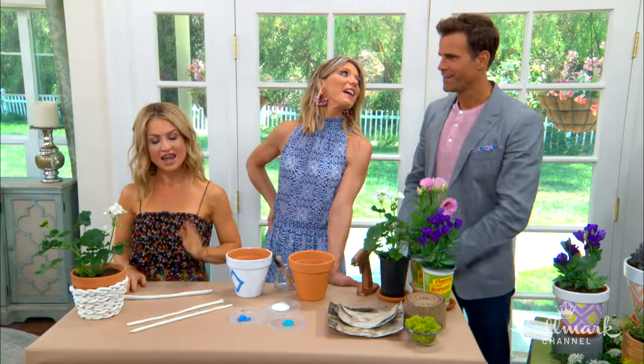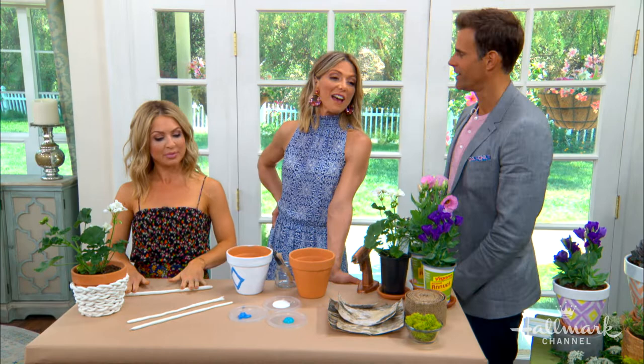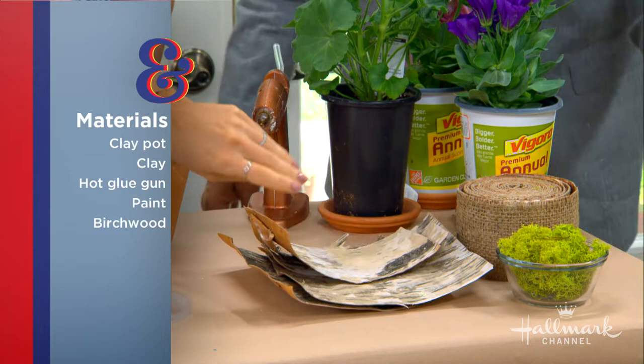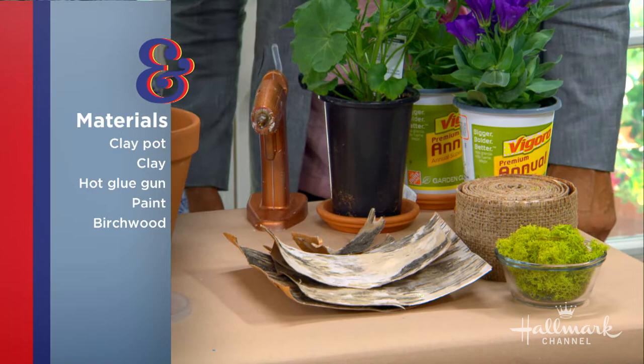So what materials do we need to start with? You can see I'm rolling out some clay. I have the clay, our pots, some paint, and to make the little wood ones, this is actually just fake bark. You can get this at the craft supply store or online. And some moss.